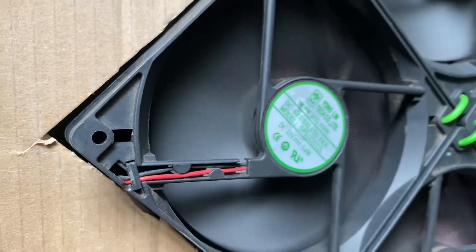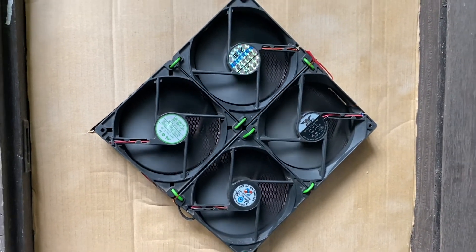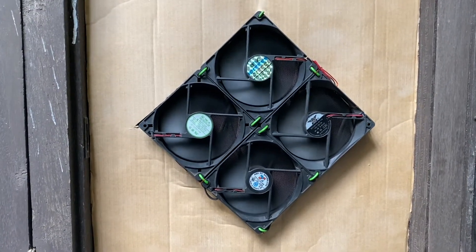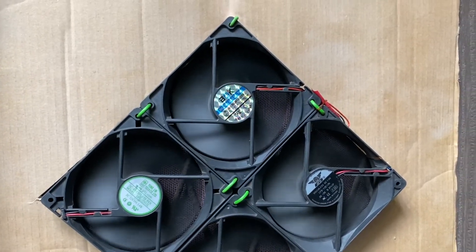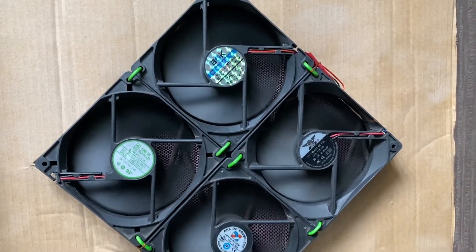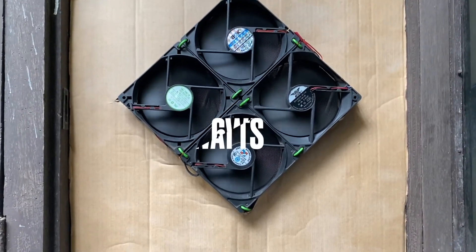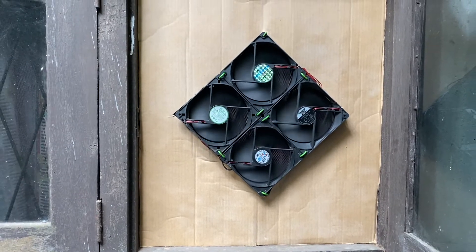Then I mounted it to my garage window for testing. It is working very fine — I can see my roof temperature going down and it creates a good ventilation flow. When running, it consumes 0.5 amperes, which means it is closer to 6 watts.